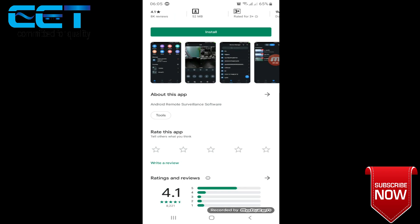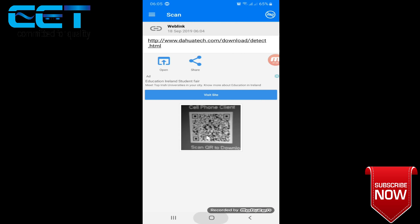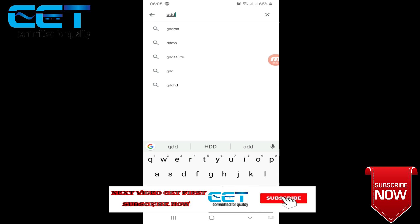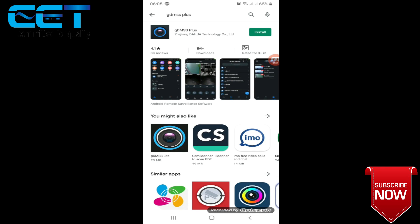Download for Android — click. GDMS Plus, click. GDMS Light, GDMS.